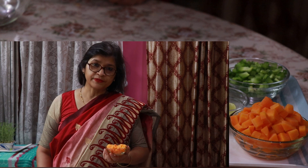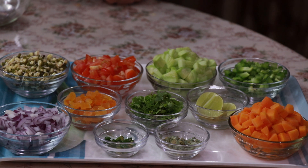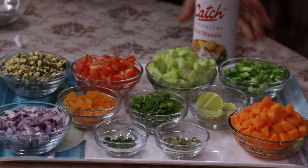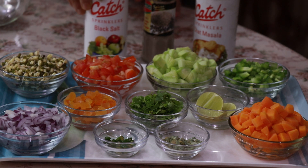How to blanch carrots: the carrots have to be peeled, diced, and put into boiling water. They must remain in the boiling water for a couple of minutes, then they should be strained and put in ice cold water, and then removed from the ice cold water after a few minutes. The color remains and it is tasty to eat. We also have chaat masala, pepper powder, and black salt for seasoning.